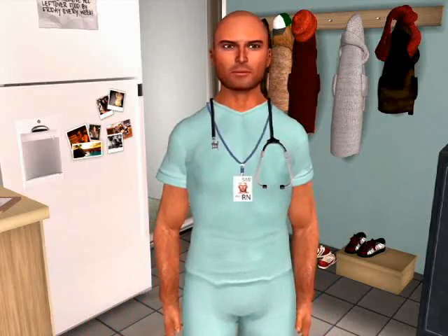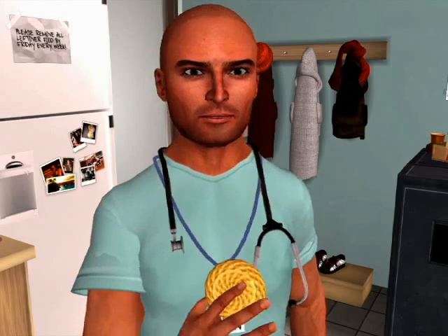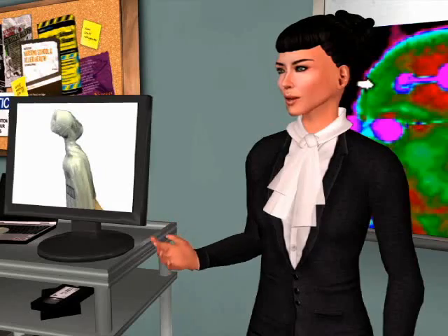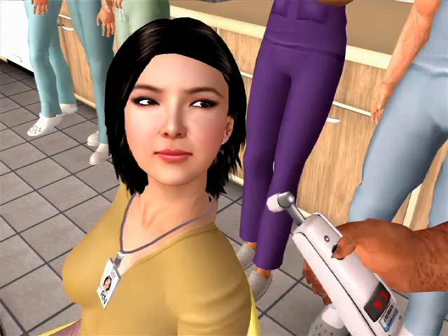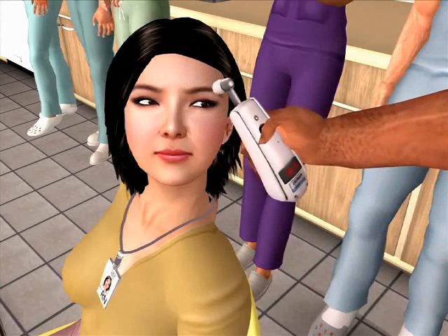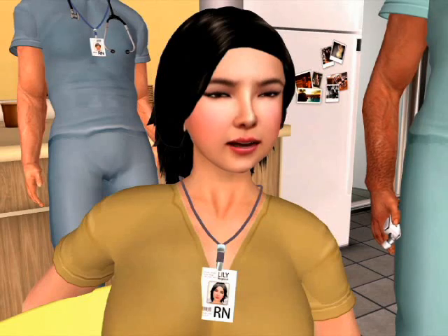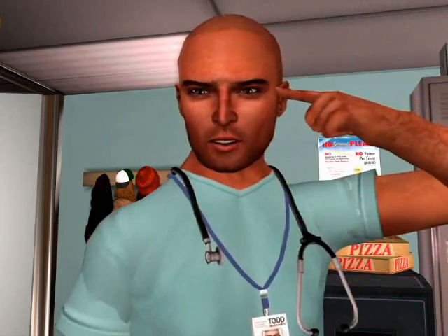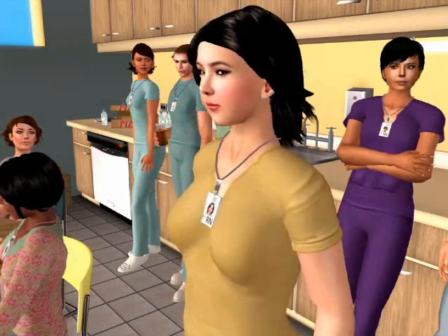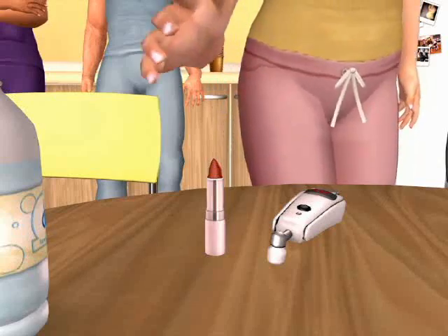We're having an in-service for the temporal scanner thermometer. Will you join us? No, don't need to — I already know how to use it. Would you just quickly demonstrate for me before you leave? Well, you got it half right. The part behind the ear — it's right here, by the way. Wrong. Okay, back to school, smarty.